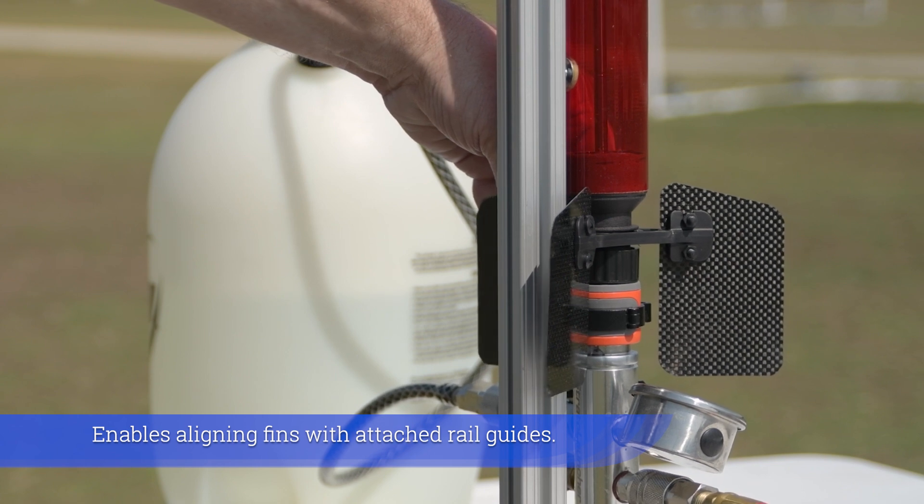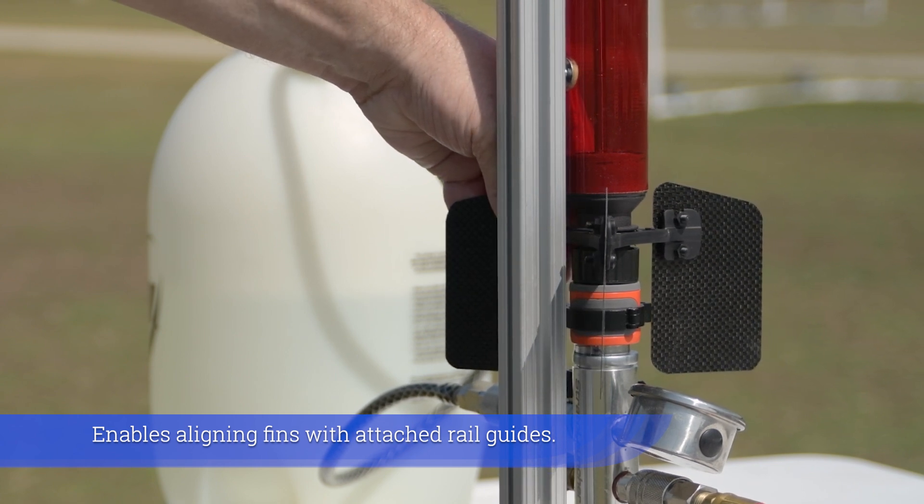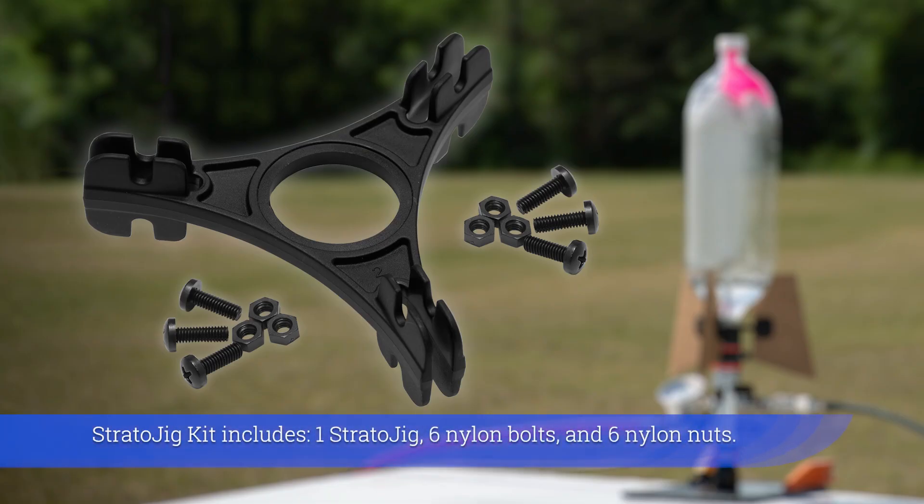Stratojig enables aligning fins with attached rail guides. The Stratojig kit includes one Stratojig, six nylon bolts, and six nylon nuts.